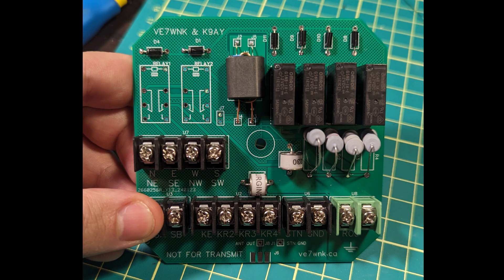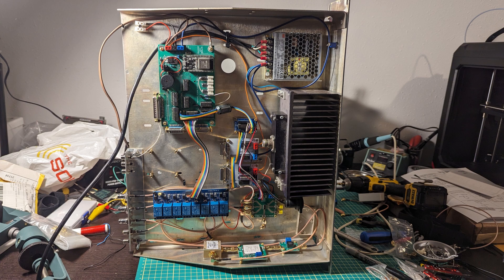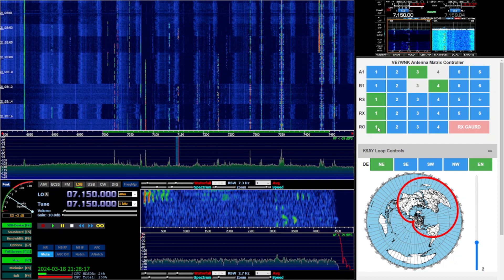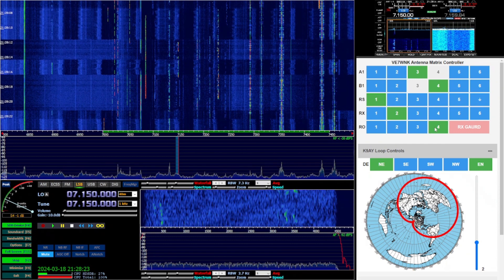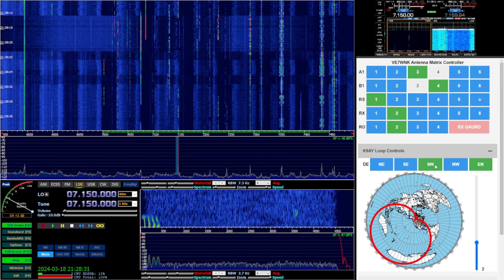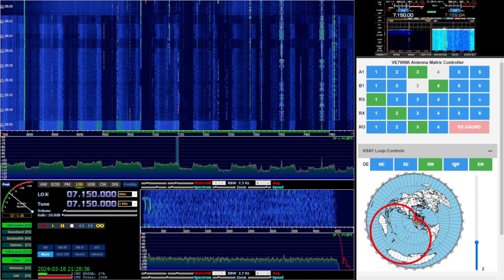Before I could put something like this up, I needed to have a way to control all the relay logic from the comfort of my shack. I had been working on a project to control my station remotely, and had already built an ESP32 based antenna controller that I called the antenna matrix controller. This unit deserves its own video, but I used the same hardware and software platform to control this new K9AY loop. The web interface lets me choose the direction I want the antenna to favor, while a slider lets me fine adjust the terminating resistor as mentioned before. I added an enable button to the mix so that I could short the antenna to ground when not in use or when transmitting.